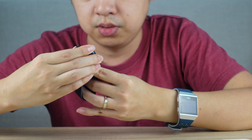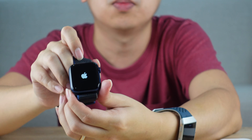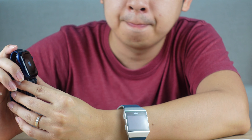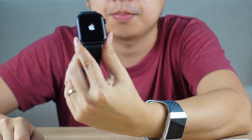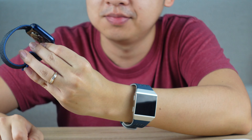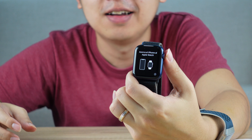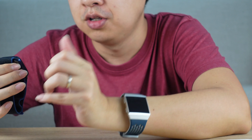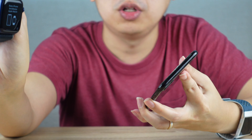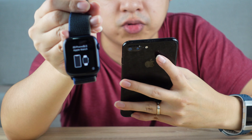How do you start up an Apple Watch? It's been a while since I last used one. Okay, it's starting up now. It says 'Bring your iPhone close to your Apple Watch' in multiple languages.